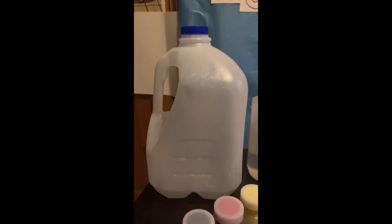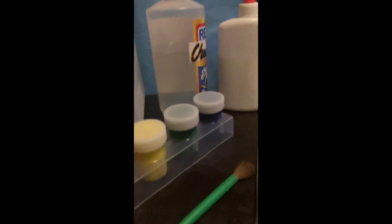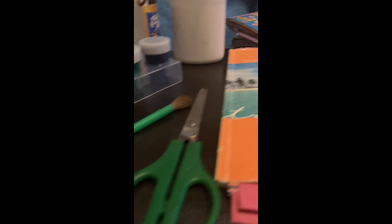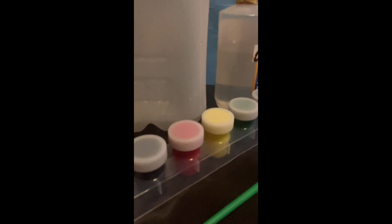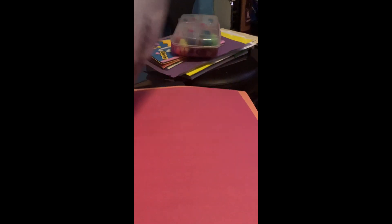The list of materials that we are going to use are an empty plastic bottle, acrylic paint, glue, brush, scissors, and an old magazine or newspaper. But if you don't have acrylic paint or an old magazine or newspaper, don't worry — you can use construction paper, okay?